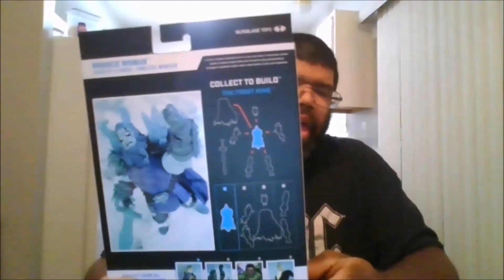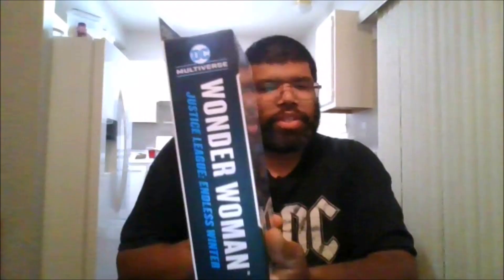Here is the front of the box, the back of the box, the side, the other side, the bottom, and the top.